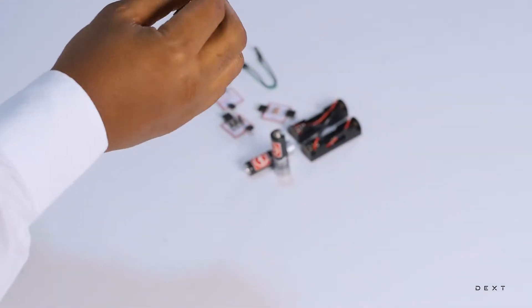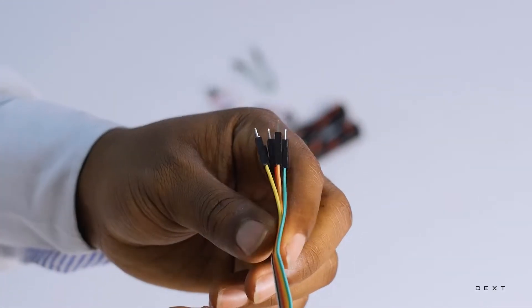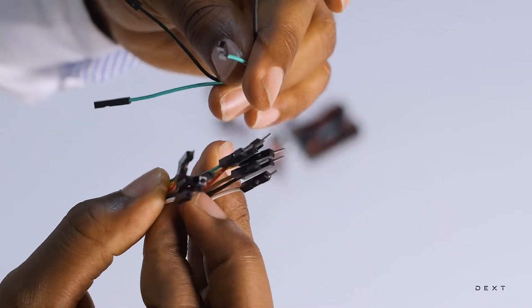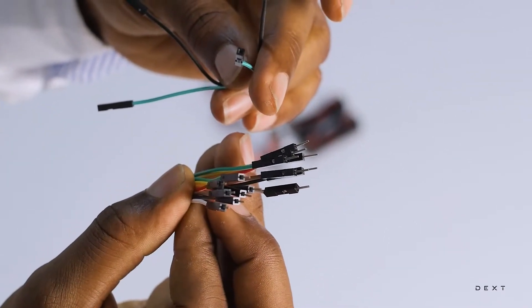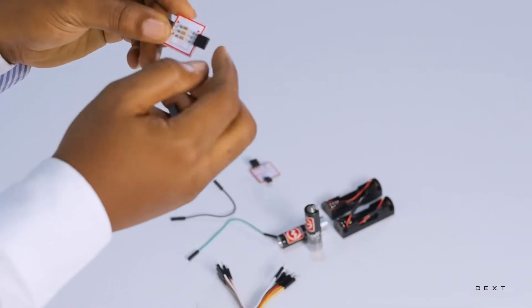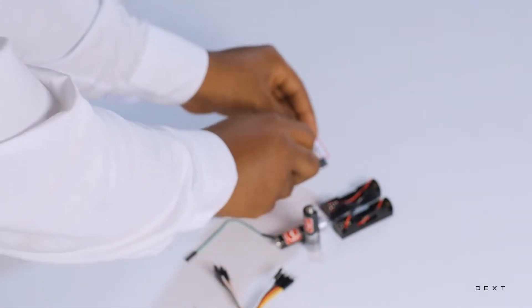We have our wires that we are going to use to connect all of our LEDs, resistors and switches. We have the female to female type and then we have the male to male type. It's possible that your switches or resistors might come with already existing male headers, in which case you can connect them directly. But if they don't, then you need these wires.